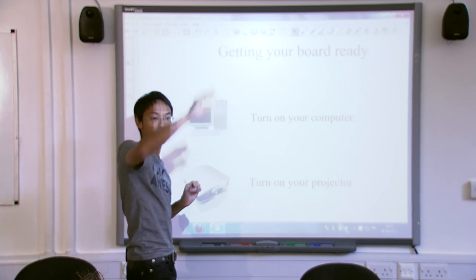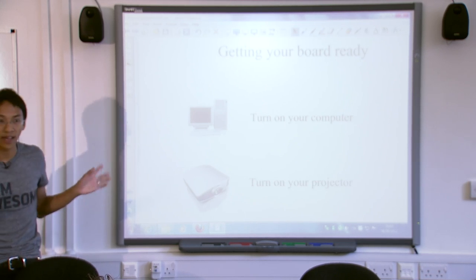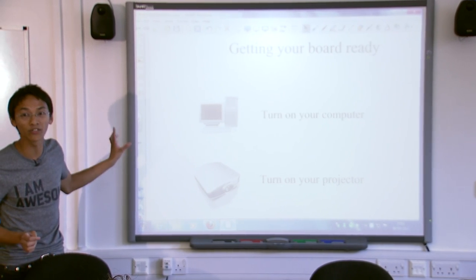There's also a third part — the projector over there. So when you come into any classroom with an interactive whiteboard, make sure you know where the computer is, where the projector is, and where the whiteboard is. Only one of them will be obvious.